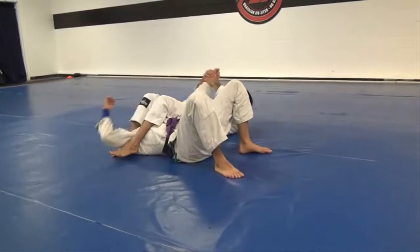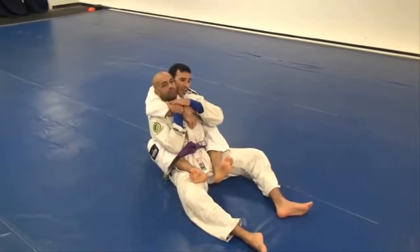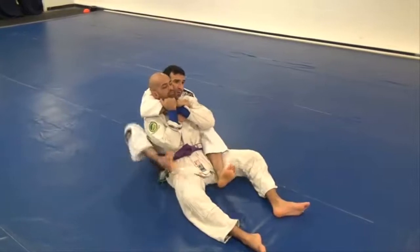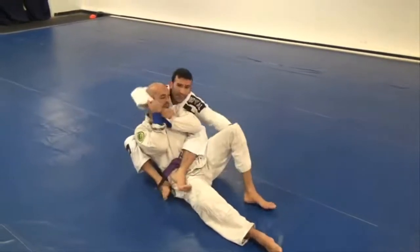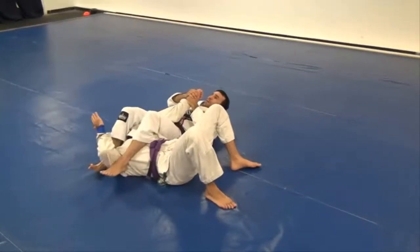Make sure his thumb's looking up and I have the arm lock. So again — I'm in the back position, working for the neck, he's defending, I hook the arm, switch my legs, grab the pants, pass my leg away and I have a tight angle.